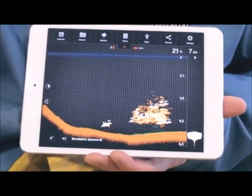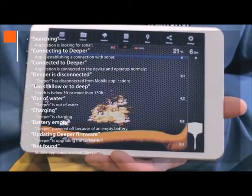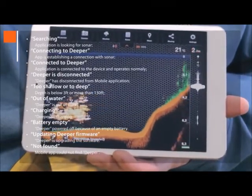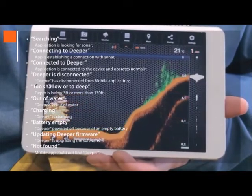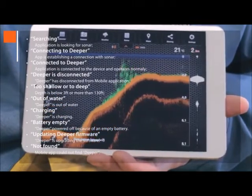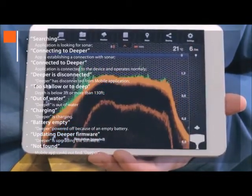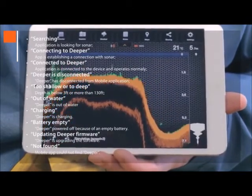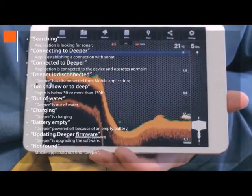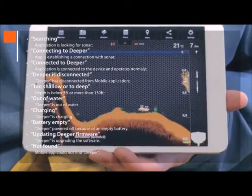In the status note field, you can see several notification messages about Deeper's status. 'Searching' means looking for sonar. 'Connecting to Deeper' means it's establishing a connection. 'Connected to Deeper' shows normal operation. 'Deeper is disconnected' tells you that Deeper has disconnected via Bluetooth. 'Too shallow or too deep' means the depth is below 3 feet or more than 130 feet. 'Out of water' shows that Deeper is out of water. 'Charging' tells you Deeper is charging. 'Battery empty' indicates Deeper is powered off. 'Updating Deeper firmware' is when Deeper is upgrading the software. And 'not found' means the app could not find Deeper.